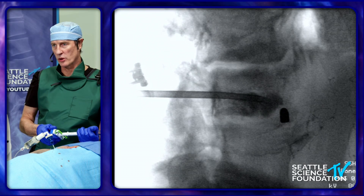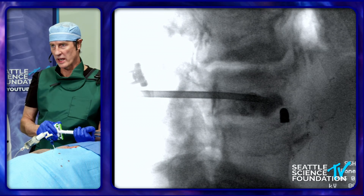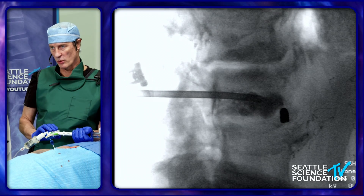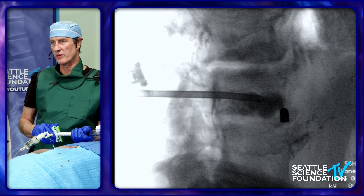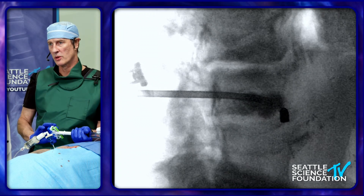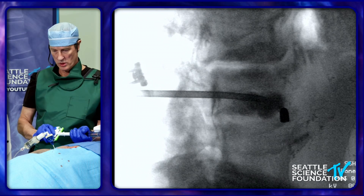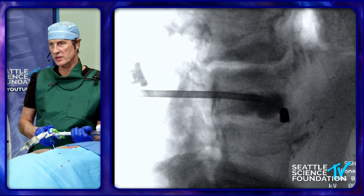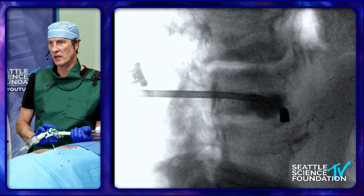The cement will be the darker black, and the contrast will be more gray in appearance. That discogenic sclerosis from this patient is just very obvious and very profound. You can see the cement is going everywhere except into that area of discogenic sclerosis — and that's normal. That's what happens.